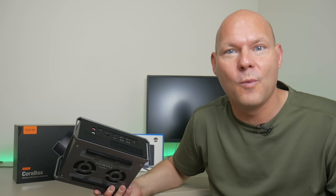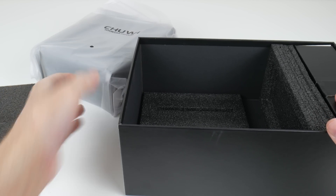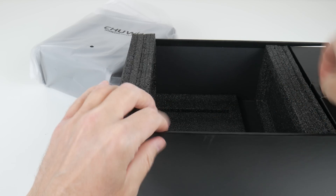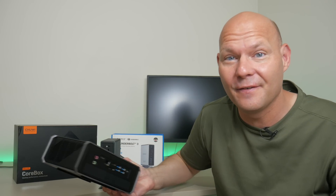This is the Chewy Core Box with a 12th generation Intel processor, 6 cores, 8 threads, 16 gigs of RAM, 500 gigabyte SSD, and it has a 40 gigabit per second USB 4 interface.